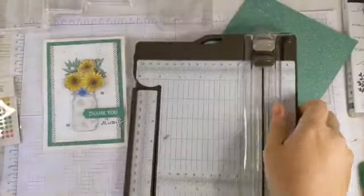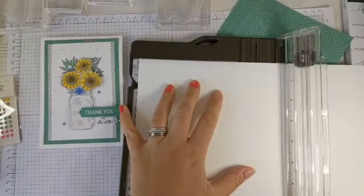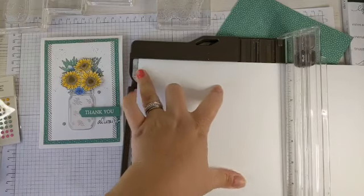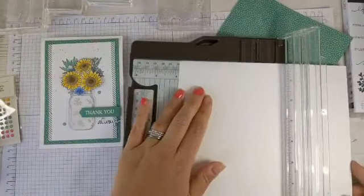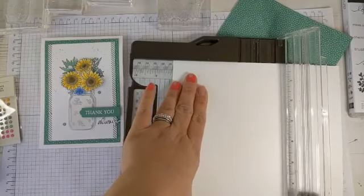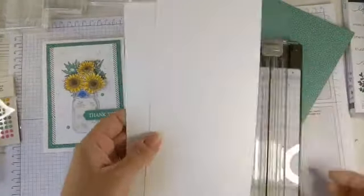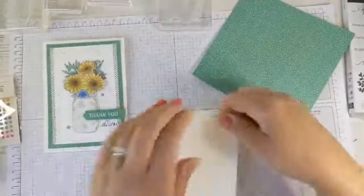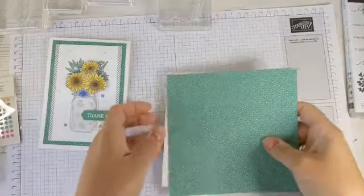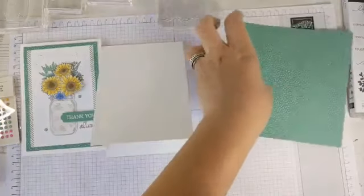I'm going to use some thick whisper white for my card base. This card base is a ten-fold card base. We're going to lay this in landscape and line it up at 14.9 centimetres and score all the way down. Then to cut — we'll get two card bases out of this — line it up at 10.5 centimetres and cut all the way down. Just fold that in half and there are our two card bases.